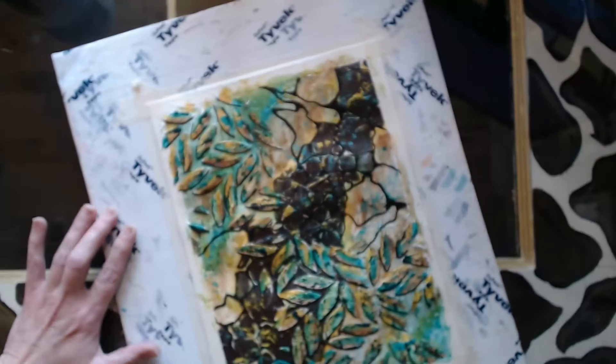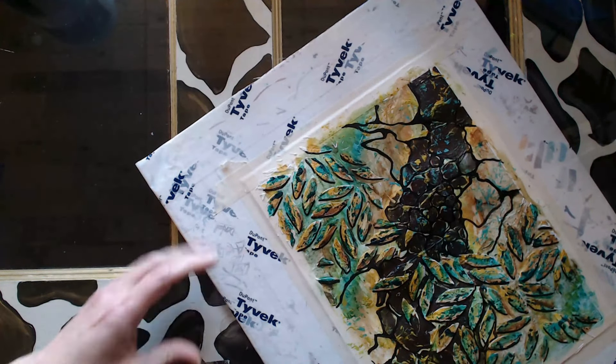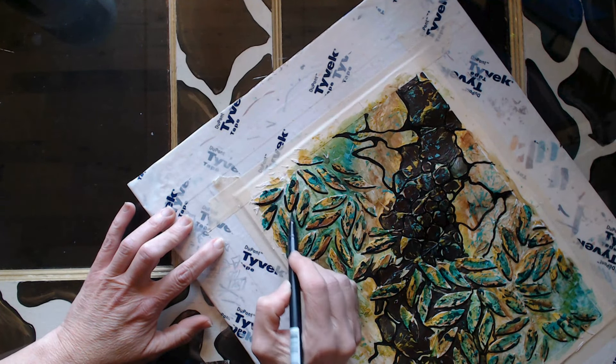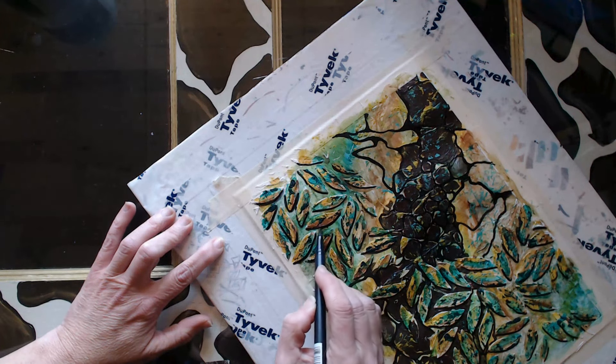I'm going to do this with a couple of different colors. The first one was more of a black; this is now a darker gray, and I'm just extending that shadow line a little bit to give it more life.